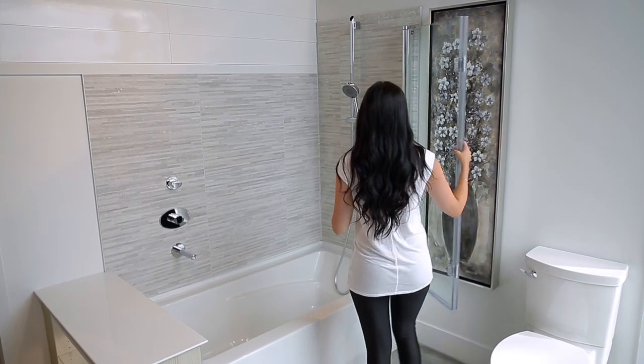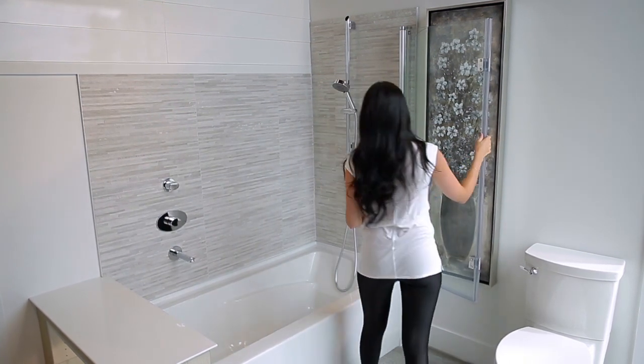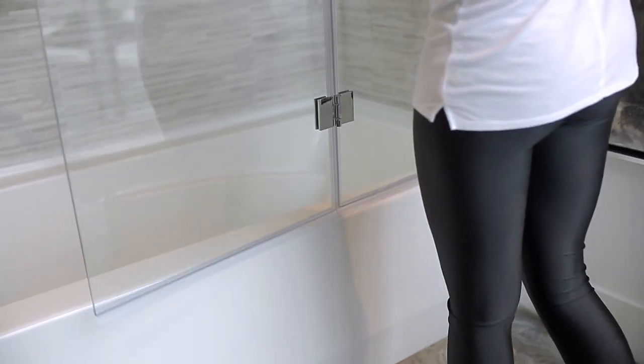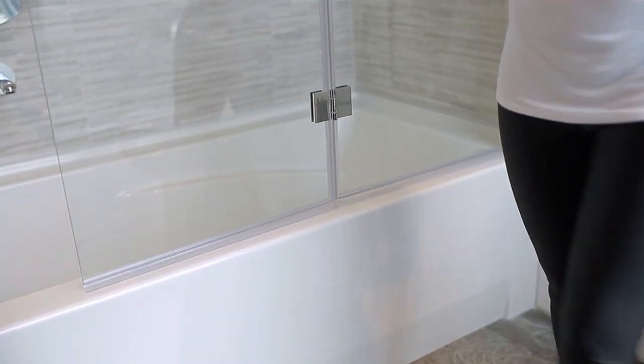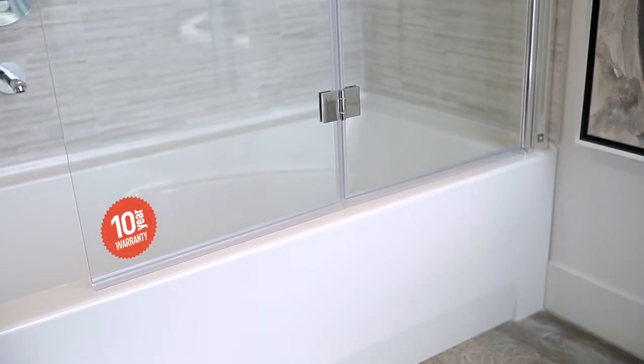The Flip door is stylish, practical and highly functional as it swings both in and out. This unique door gives you easy access to the entire bathtub and faucets, making cleanup a snap. It also gives you loads of room for bath time with the young ones.